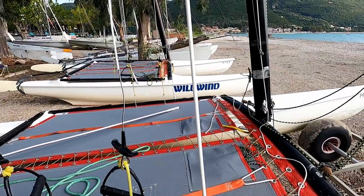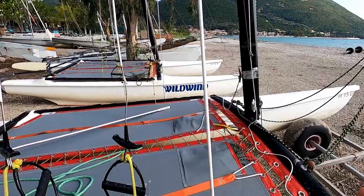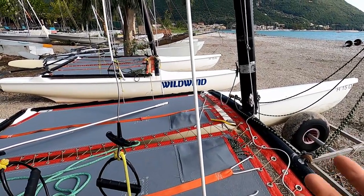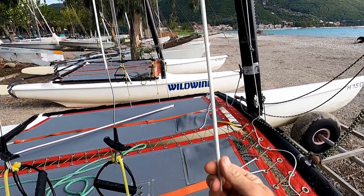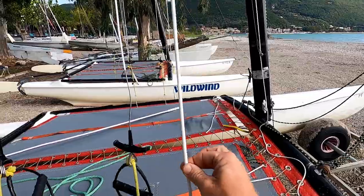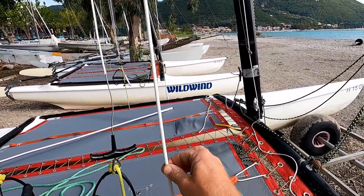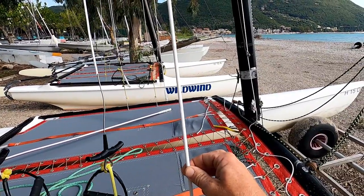How can you tell if the rig is definitely too loose? This is a Hobie 15 so it's not directly relevant, but this is what it would look like — if you can easily move the shroud around like this, then the rig is definitely too loose and you do need some adjustment.